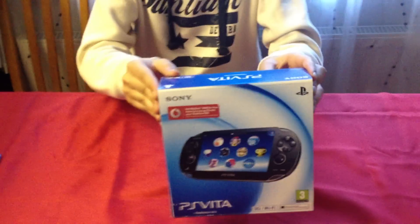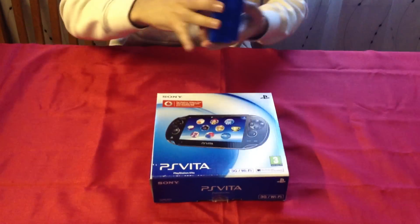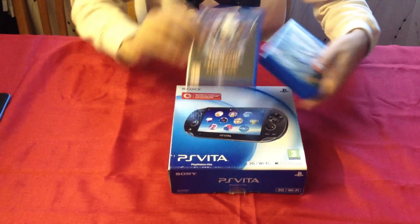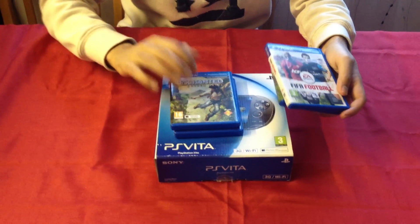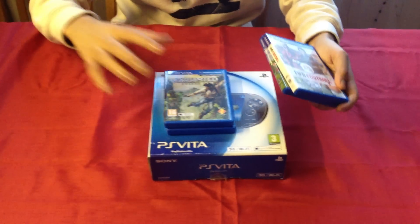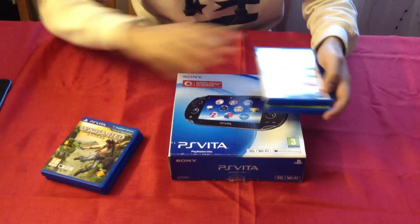I think that's the only colour available at the minute. And we have a couple of games for you guys as well. We have Dungeon Hunter Alliance, Uncharted Golden Abyss — which pretty much everyone is talking about on the PS Vita with the lights revealing secrets and stuff like that. We have FIFA as well.